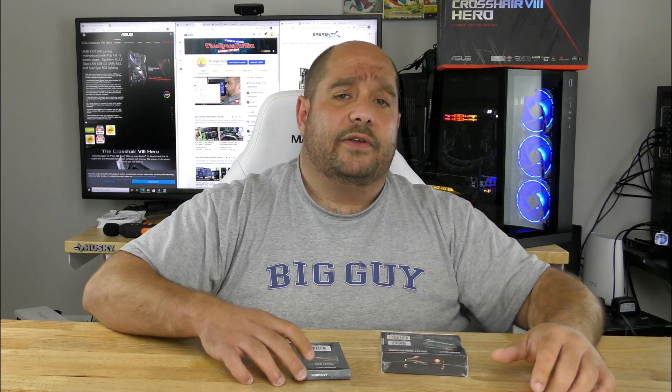In this video I'm going to go over an unboxing and overview of the Sovereign Rocket NVMe 4.0 2 terabyte high performance M.2 SSD, and right along with it, just in case you need it, the Rocket NVMe heatsink. You can buy them separately or together. If you're running PCIe 4.0 you're going to need it; if you're on 3.0, probably not.